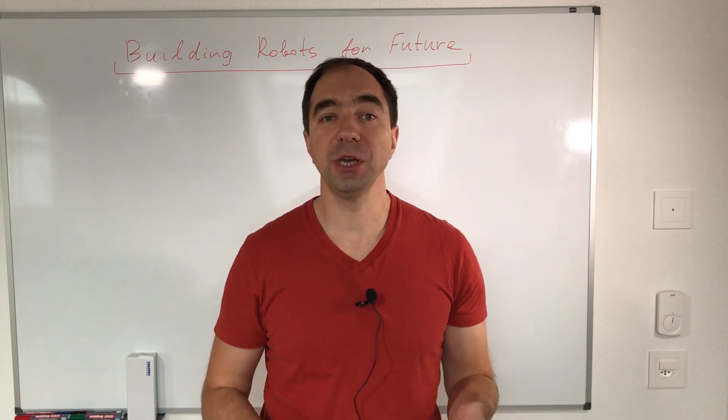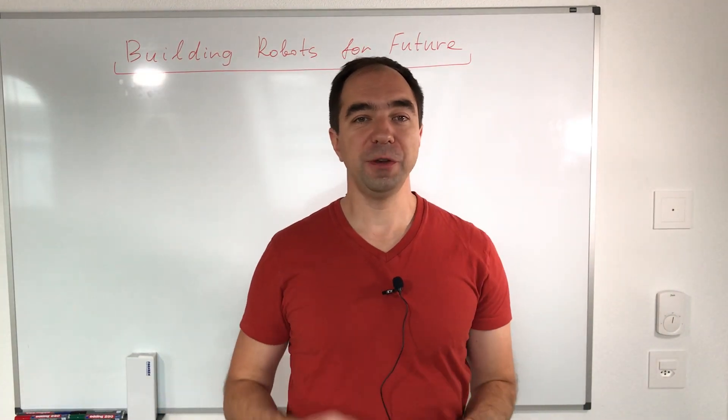If you would like to support my channel, please subscribe to it. We have a new video each week.